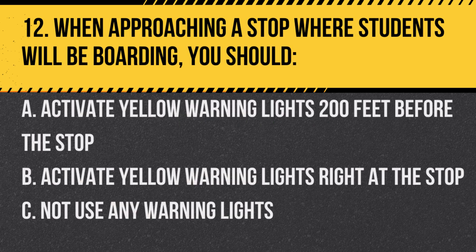Question 12. When approaching a stop where students will be boarding, you should: a. Activate yellow warning lights 200 feet before the stop. b. Activate yellow warning lights right at the stop. c. Not use any warning lights. Answer: a. Activate yellow warning lights 200 feet before the stop. This warns other drivers.